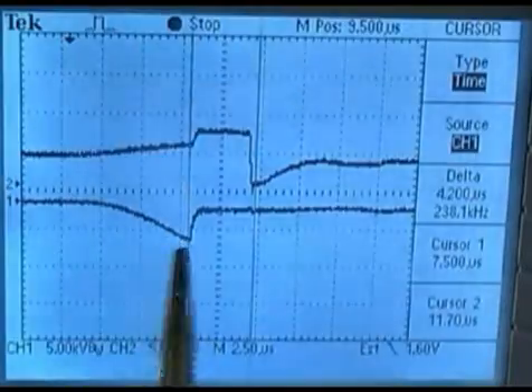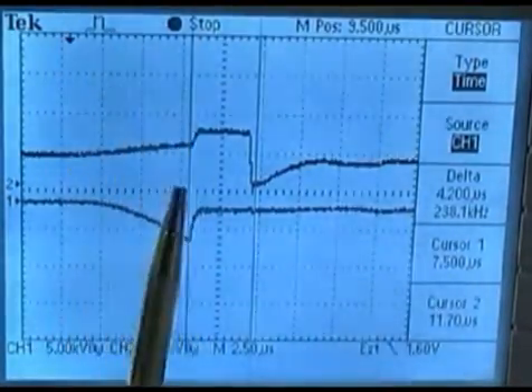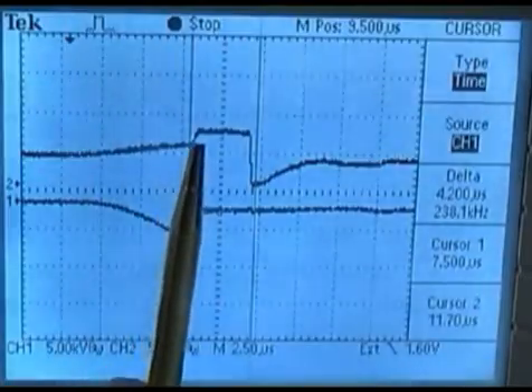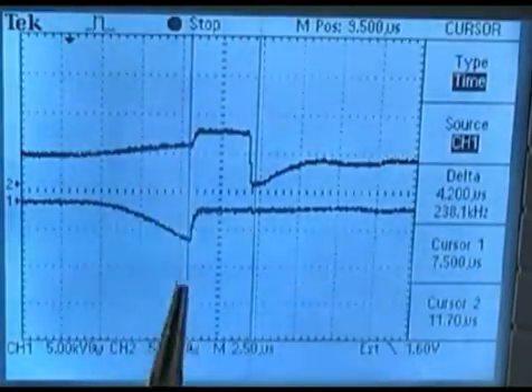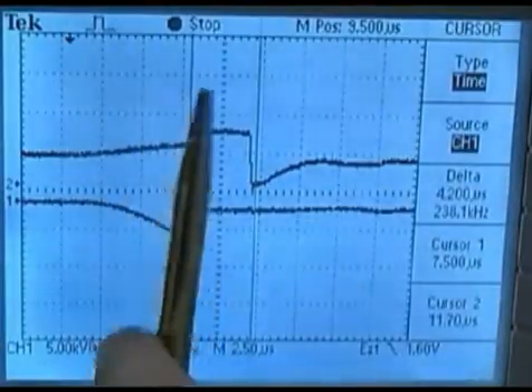Because of the resistance in the capacitor — that pass band filter — it is only allowing that positive voltage transition from the break over edge to be reflected in the CSI signal, from a more negative to a more positive voltage.